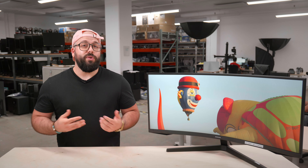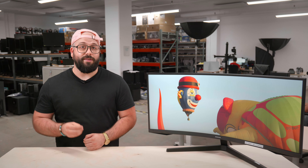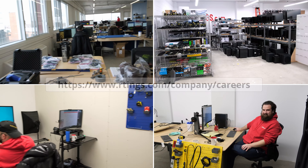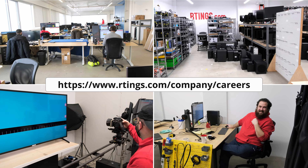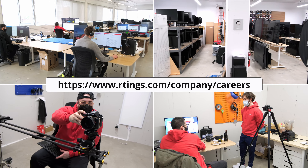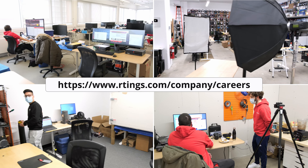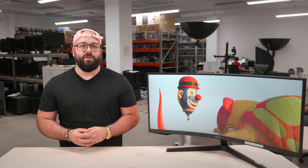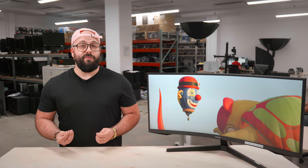So that's it — what do you think of the 34-inch Samsung Odyssey G5? Is this monitor going to be on your must-buy list? Let us know below. Also, we're a growing company and are expanding into other product categories, and we are currently hiring in our offices in Montreal for various positions. If you want to help people find the best product for their needs, have a look at our careers page. You can check out all the measurements on our website. If you like this video, please subscribe to our channel. Thank you for watching and see you next time.